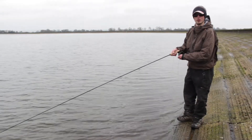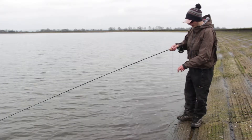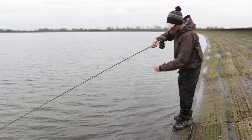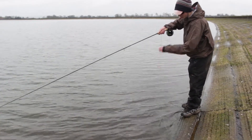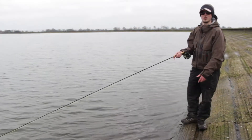One common mistake I see a lot on the bank is anglers trying to cast a dry fly line. I find if you're peeling your line off into the edge of the water just to dampen it, it flies off the rod rings a lot easier. As you can see, that's a lot better.